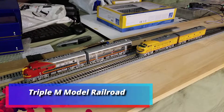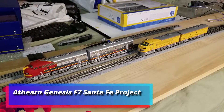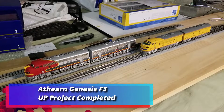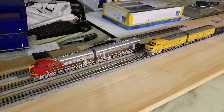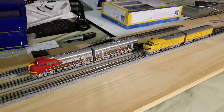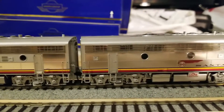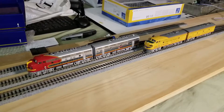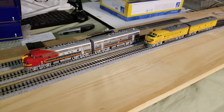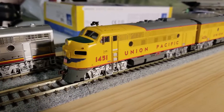Triple M Model Railroad. As I stated before, when I get the F3 finished I will post the last video, and here it is. Right next to the F3 is actually my Santa Fe F7s, which I have brought out of storage. I actually got everything together for Harold's F3s.